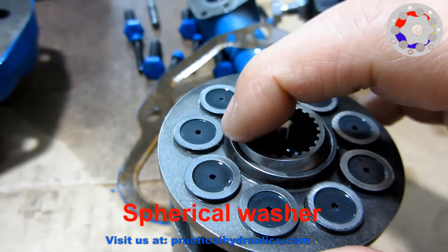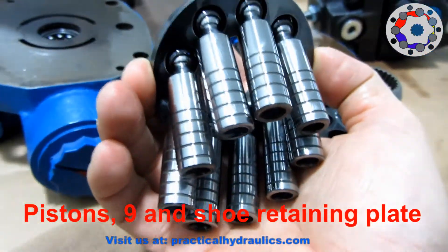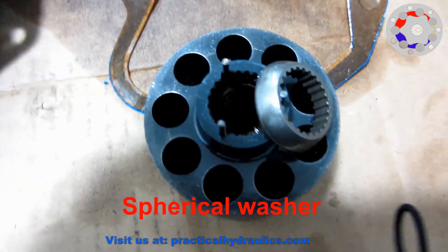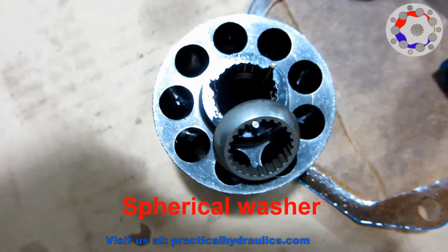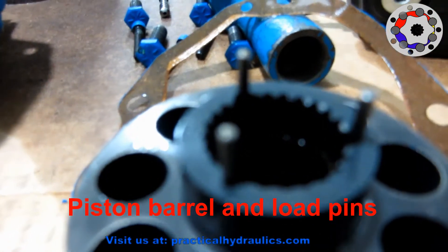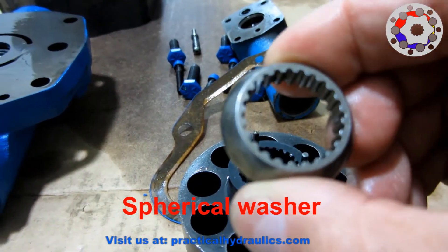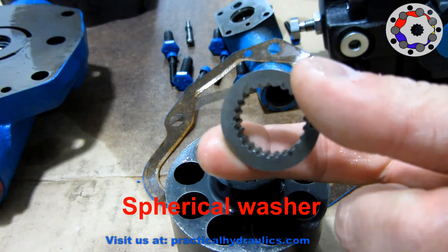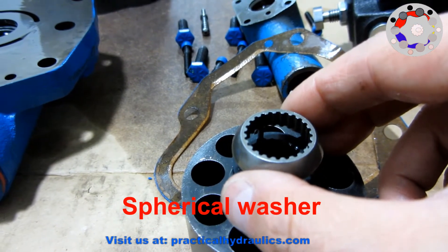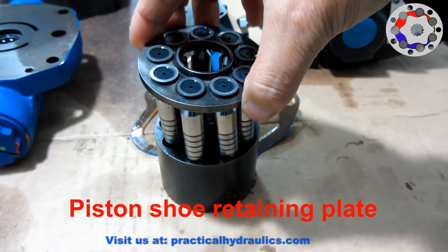When removing the pistons with the retaining plate, we can see the spherical washer. The pistons are composed of their cylindrical body and the head or shoe that has a ball joint to be able to tilt. The load pins are being pushed by the spring inside the barrel to keep the piston heads attached to the sliding plate of the yoke and the barrel pushed against the port cover. The function of the retaining plate is to keep the heads pushed against the sliding plate of the yoke.